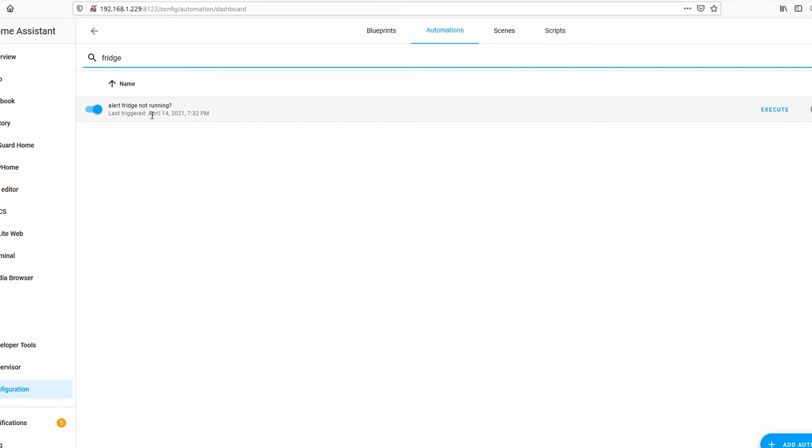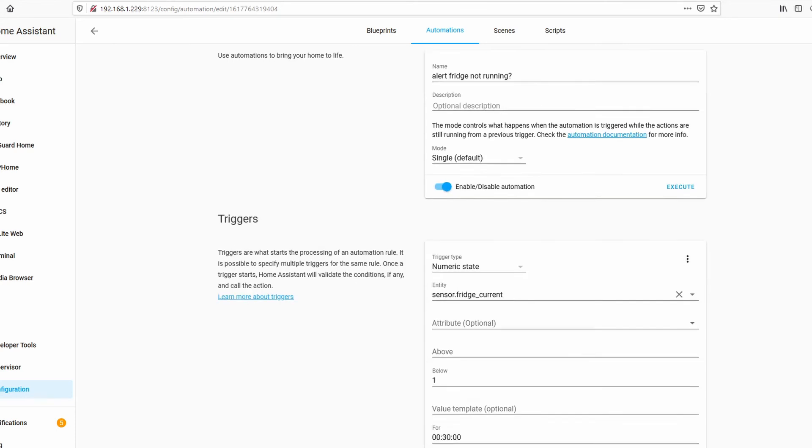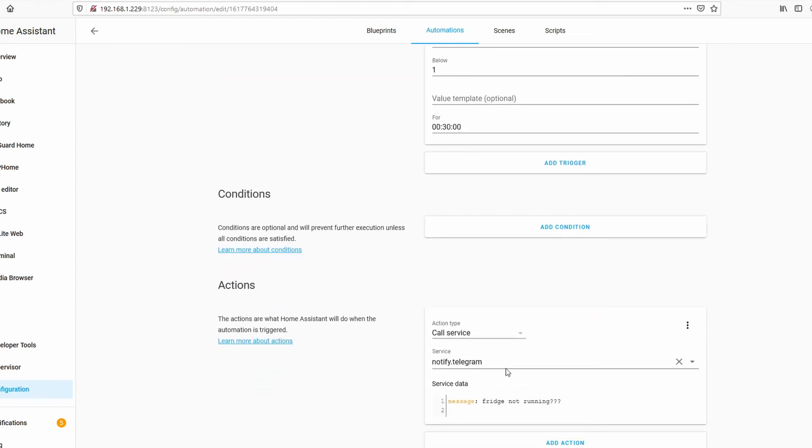Here you can see how the automation is set up — it's called 'Fridge Not Running.' The trigger will be numeric state, the entity will be the current that we saw earlier, and if it dips below one amp for 30 minutes, it will send me a notification via Telegram that the fridge is not running and maybe I should go check it.